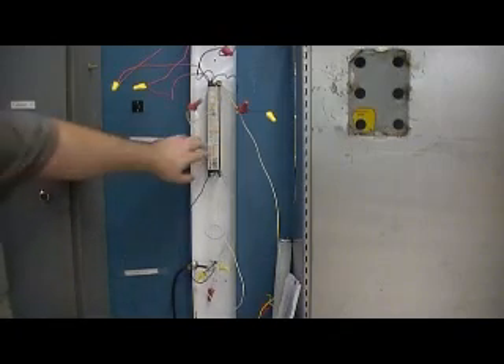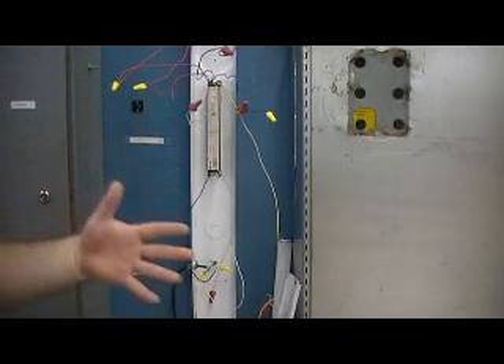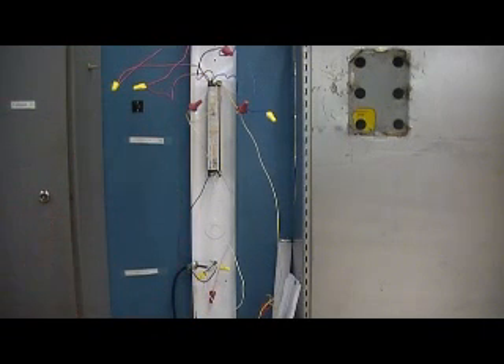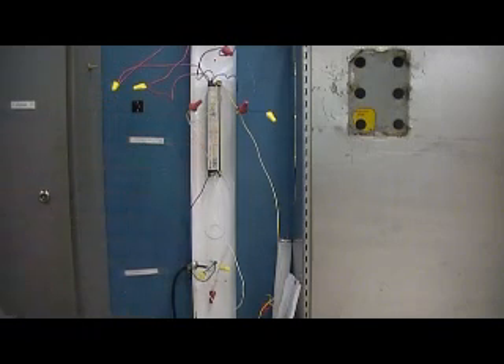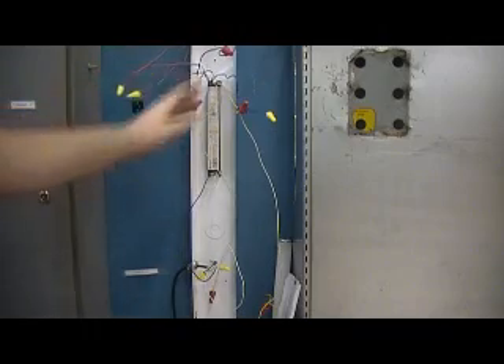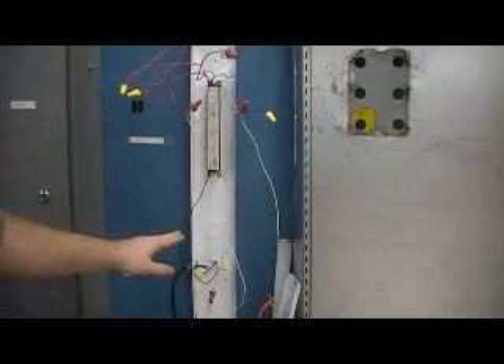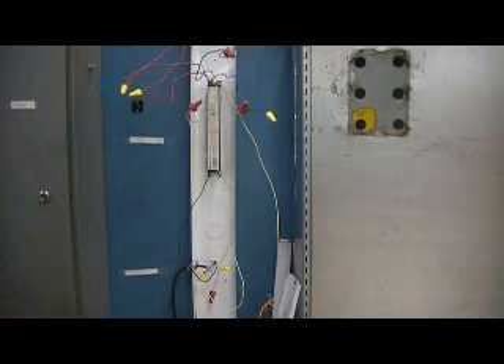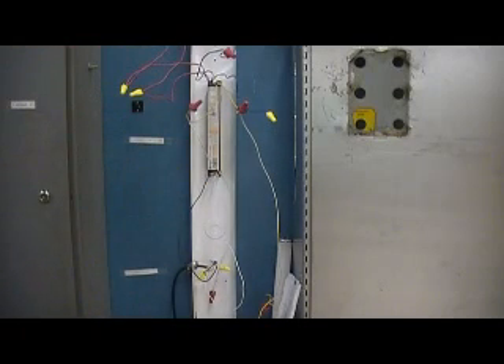The reason you want it first is that it cuts power to the ballast, so any other work you do up here you don't have to worry about the possibility of getting shocked. And the same thing for this being the last connection — when you put your new ballast in and wire these connections, there's no power to the ballast until the very end. That minimizes the risk of shock. So that would be your last connection.